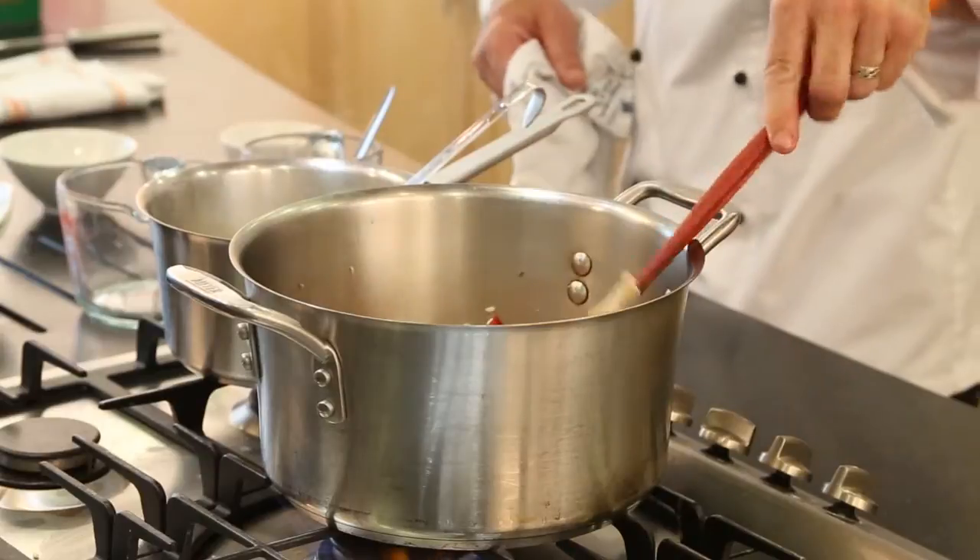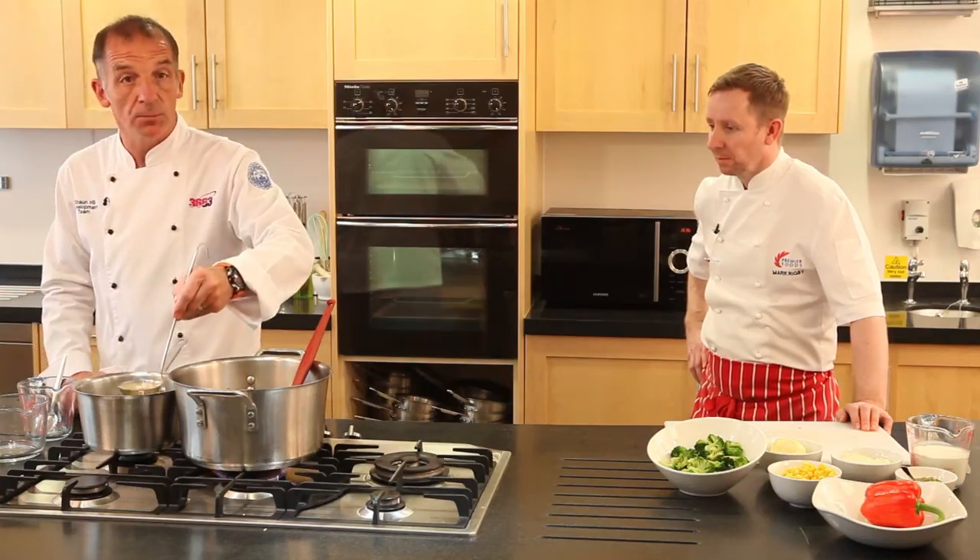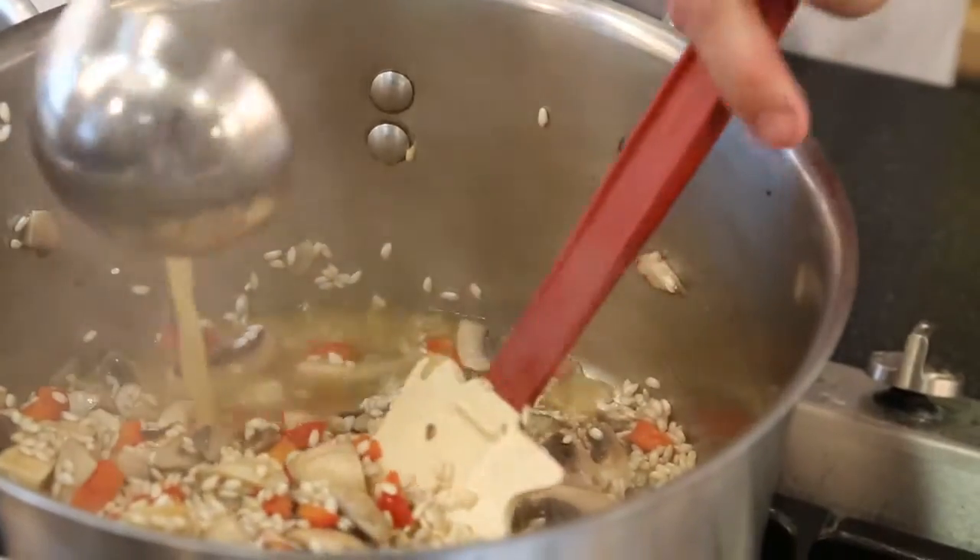What you should do with any risotto is add the stock a little at a time. Let the rice absorb the stock before you add any more.